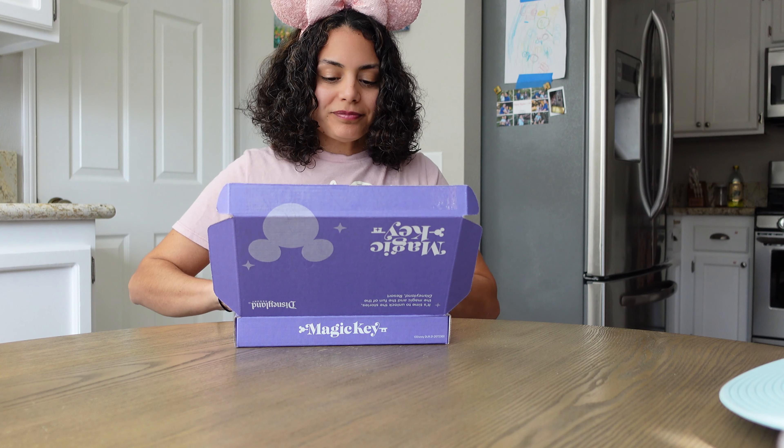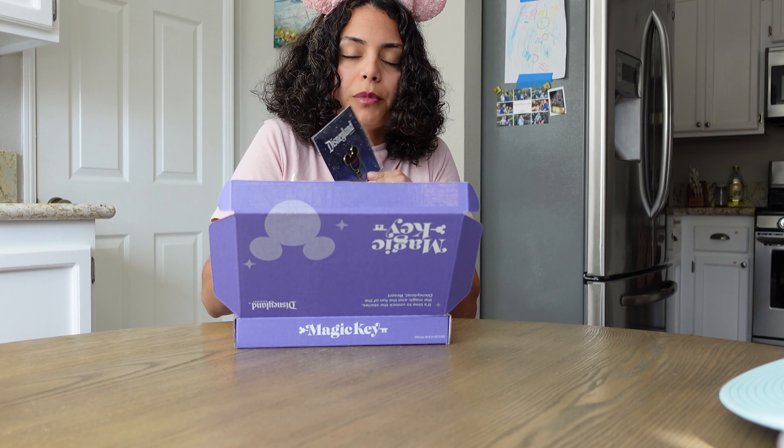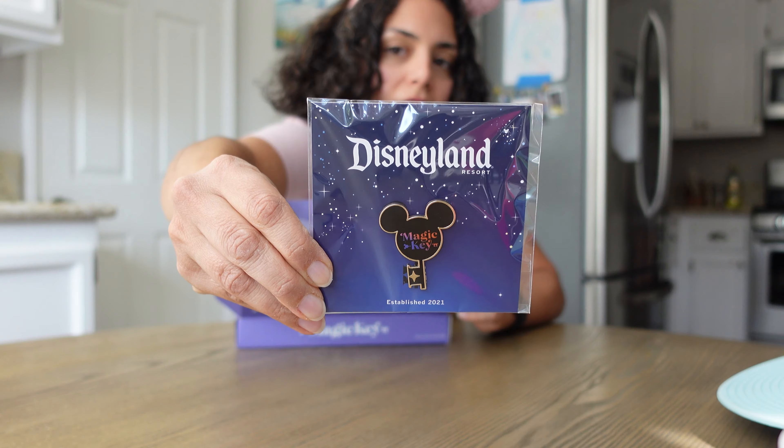I'm going to open her up. The first thing is this really cool commemorative pin. You can see it's a really cool pin. I'm not a pin collector, but I like that I can get exclusive pins like this, so that's kind of cool.